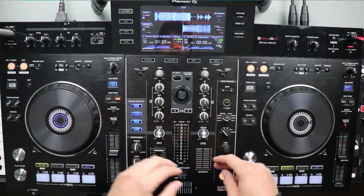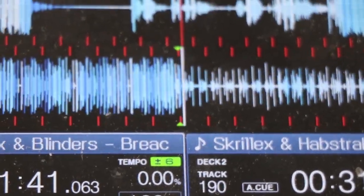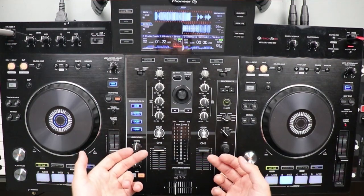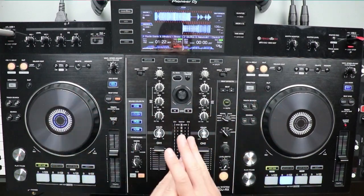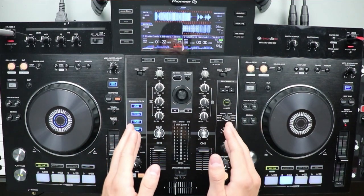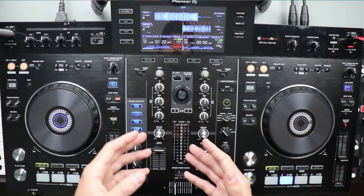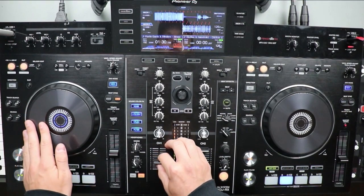Basically the overview of what I'm going to be doing is I'm going to have a cue point set at the break of my second track. For the Skrillex and Abstract 'Chicken Soup,' I'm going to have a hot cue set up at the break of it, and then I'm just going to have both volume faders up and use my timing. There's no beat matching involved — this is a super simple way to transition from one track to another, going from the drop into the buildup of the other track.